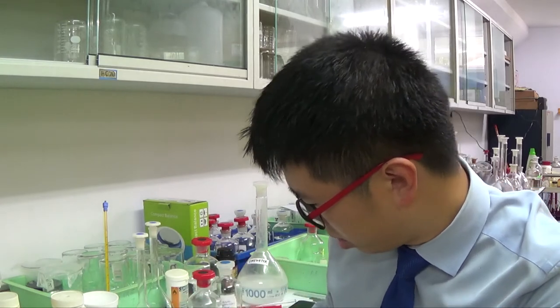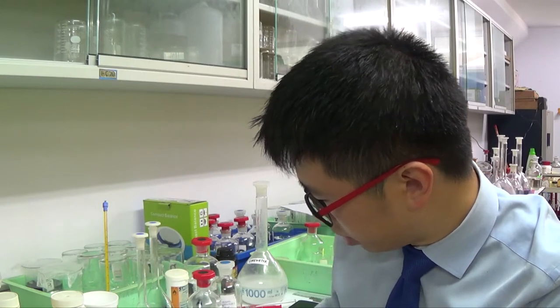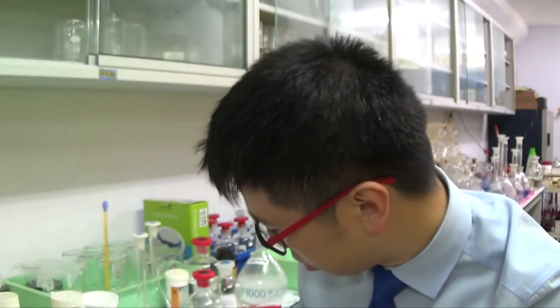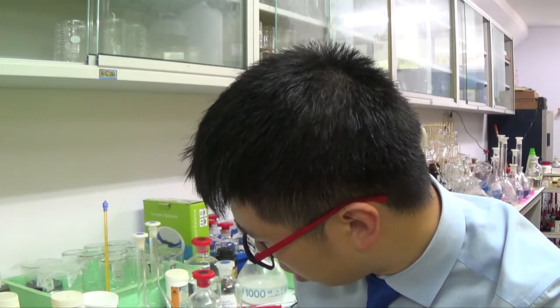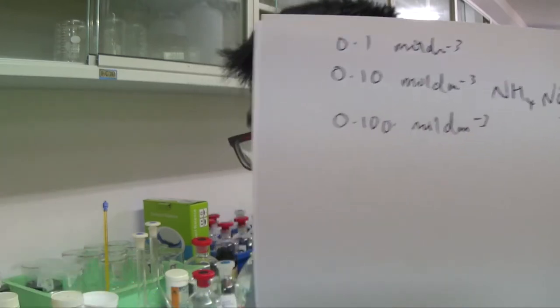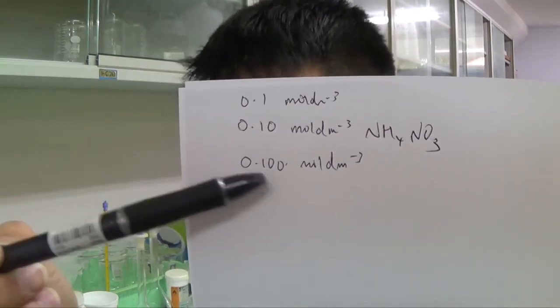We need 0.10 mol per dm³ of NH₄NO₃. Notice the difference between writing 0.10, 0.100, and 0.1 mol per dm³ — it comes down to the level of accuracy. How accurate your concentration is depends on how accurate your apparatus is. Our mass balance only measures to one decimal place, so it's impossible to achieve three significant figures of accuracy. At best we can realistically achieve 0.1 or 0.10 mol per dm³.